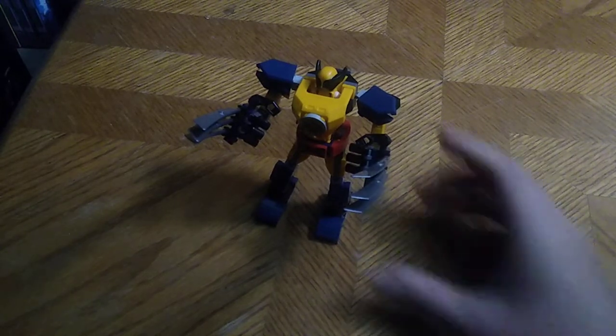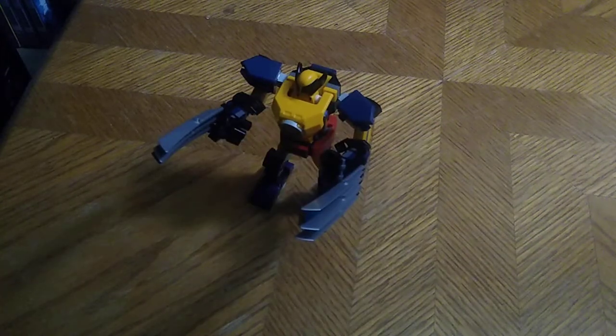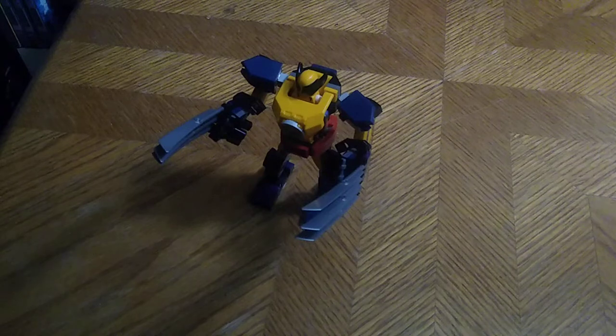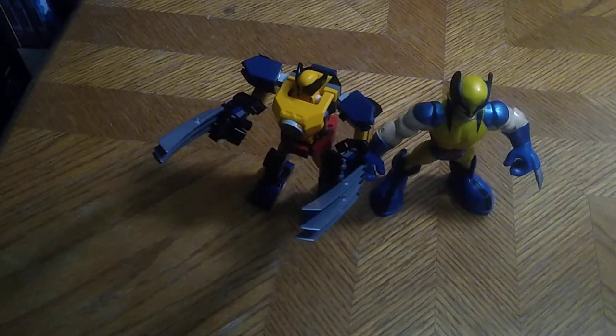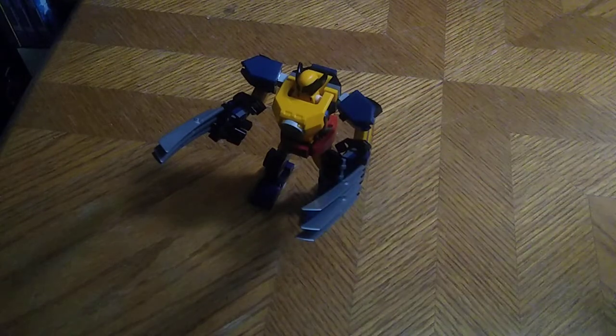The poseability on this figure is top-notch. Would I recommend this to you if you're a Wolverine fan like I was from the X-Men? Yes, pick it up — you won't regret it. Now for comparison with my other Wolverine figure — they both look nice together. I like this one and I like that one. I love Wolverine.